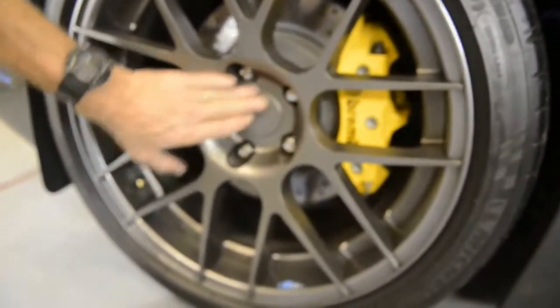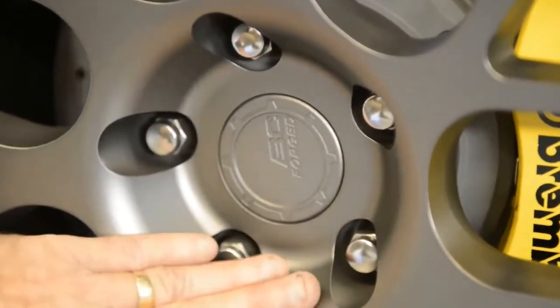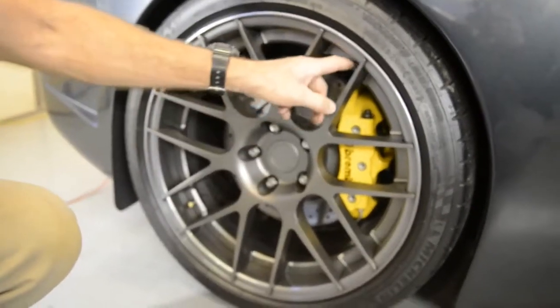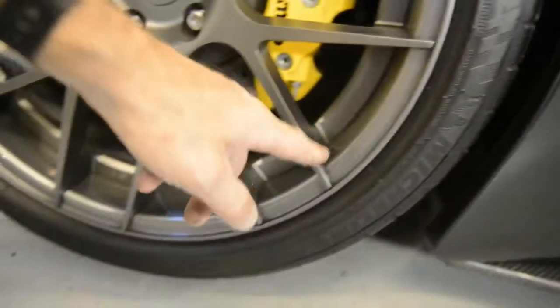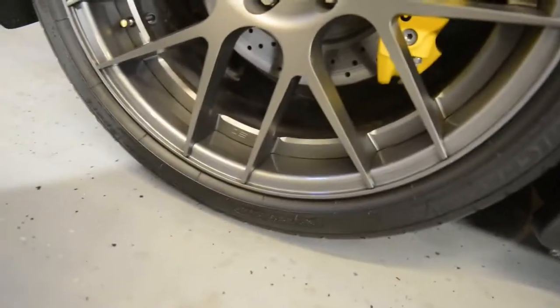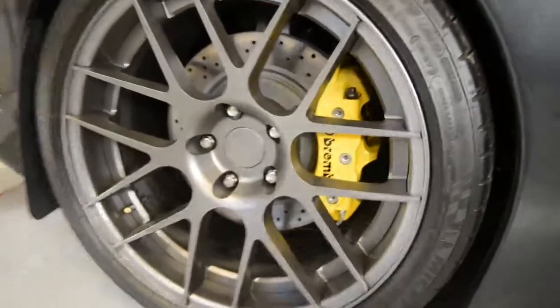They're BC forged two-piece wheels — all the bolts are in the back of this ring. This section is flat gunmetal and this is gloss gunmetal, and if you look through each area, they're actually not touching — the only contact is at that bolt ring on the backside. So there's no chafing; it's actually riding free. They worked with me and the profile is dead-on on both the right and left of the car.